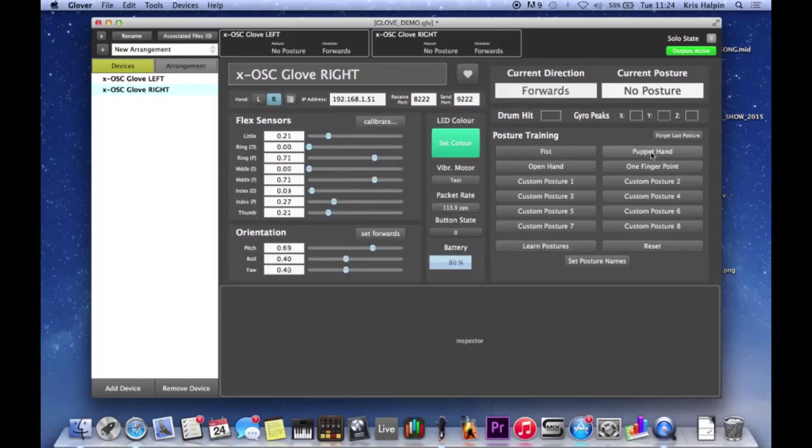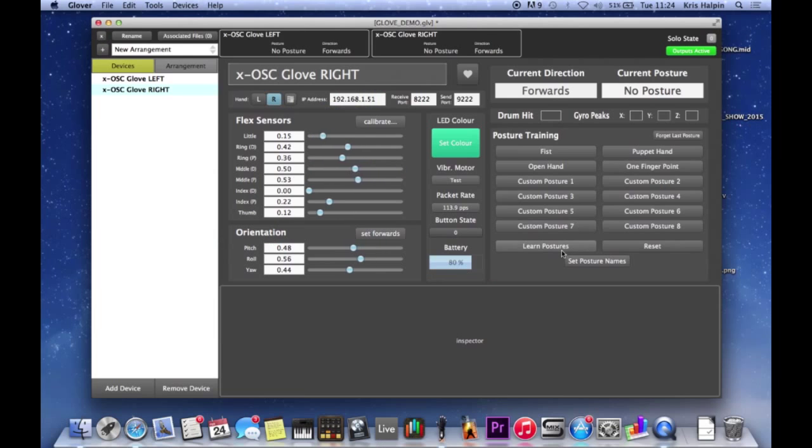From then on I can add some more - puppet hand, very useful, and one finger point. You can just whiz through these; it will remember as long as you do them in the right order: make the posture, press the button, and keep doing that. You've got 'forget last posture', which is really useful. If my hand is just not quite making the posture and we sample it at the wrong time, we might get a false reading, so it's really useful just to have that one step back.